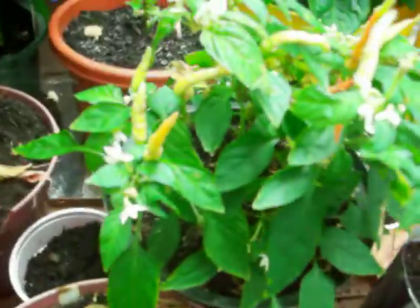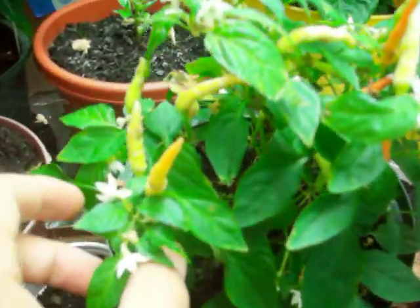These little peppers when they get ripe, they're pretty hot. You can probably see there's a lot of peppers on there, and they are delicious. They go through all different color stages — they're pretty cool looking as they're changing.